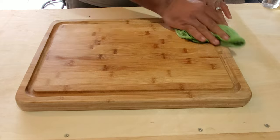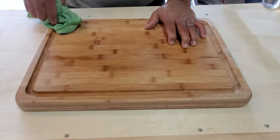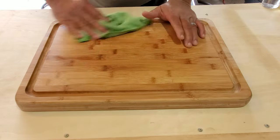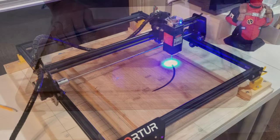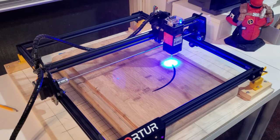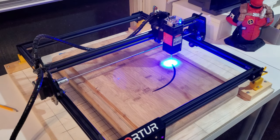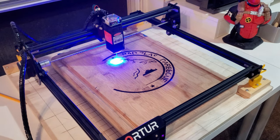Once the cutting board dries, you can then add the cutting board oil. But we're going to put one step in between that — we're going to personalize our cutting board by engraving the Bad Beast logo into the bamboo wood. This is an Artur L2 20 watt laser.